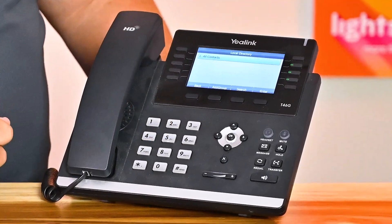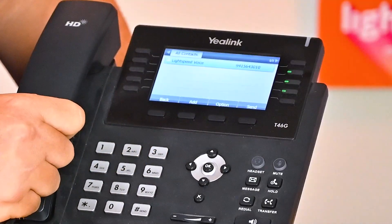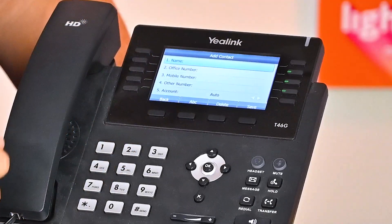To view your contacts, simply access the directory. All contacts you have saved will be displayed here. If you haven't saved any yet, you can easily do so by clicking Add.